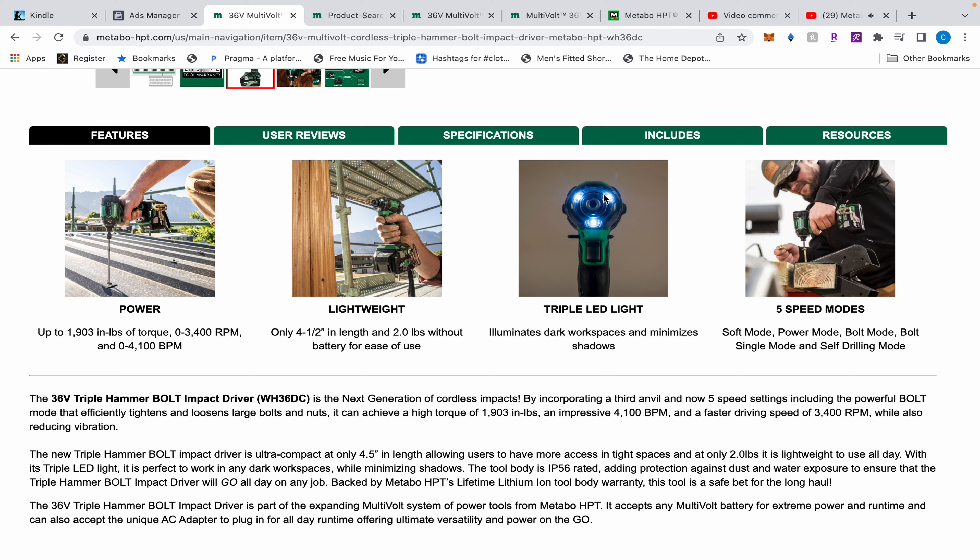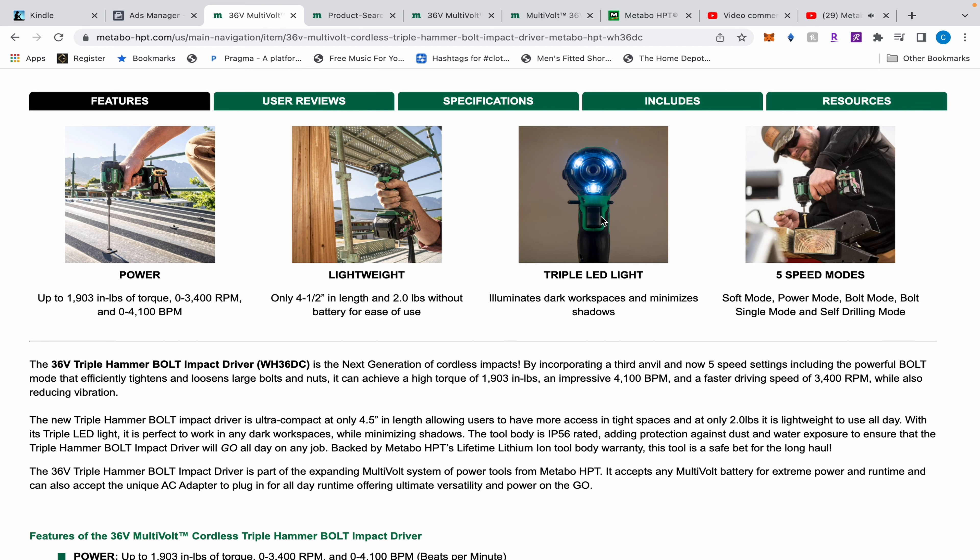I'm going to say I don't like this — it might not be that way in person — but I don't like this blue tint to it. That is never as clear as the yellowish tint or that bright white that Milwaukee has on their Rocket lights. I like that because it shows more detail in whatever you're looking at, and it's also brighter.